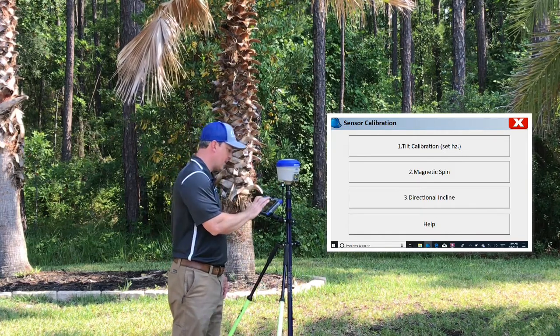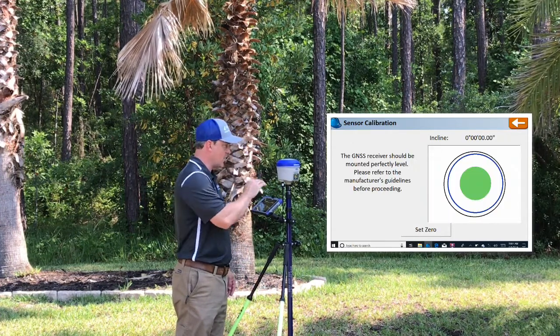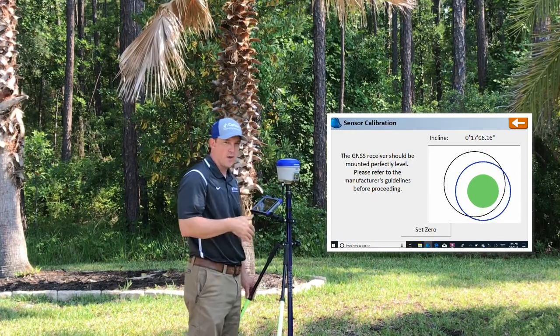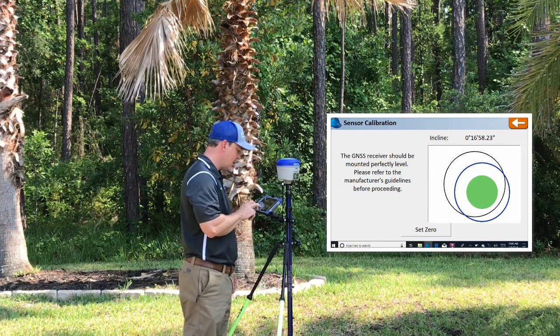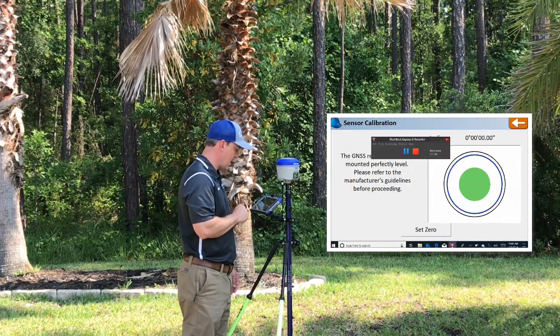Go ahead and check tilt calibration. What this is going to do is calibrate the sensors in the head to the bubble on the pole. You want to make sure that you have a straight pole, so if you haven't checked it for a while, go ahead and check that before you begin. Hit Set Zero. That has completed that calibration.